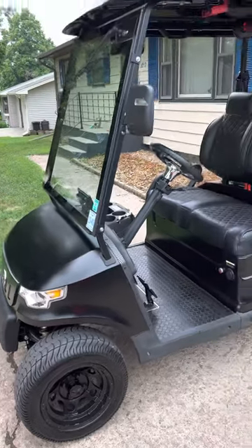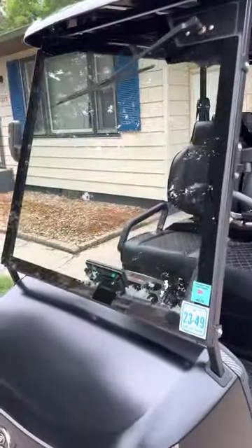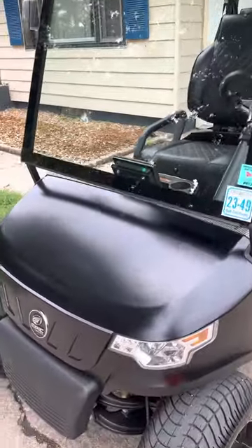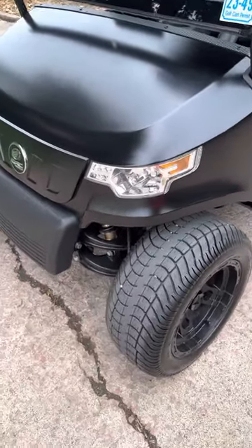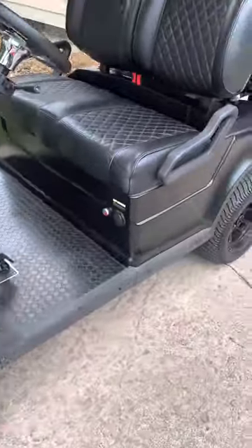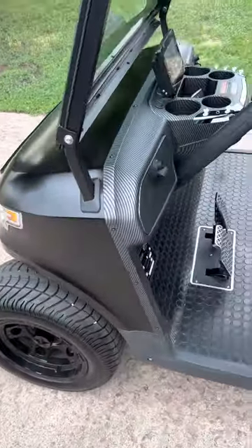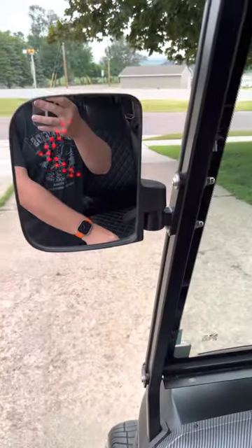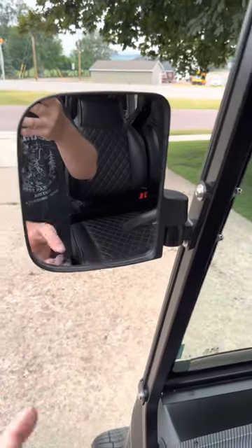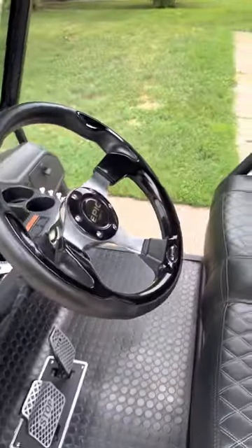Pretty sweet golf cart, been a lot of fun. Full glass windshield, windshield wiper, headlights, suspension on the front, bigger tires — you can still drive on the golf course with them. Blinkers on both sides, front and back. The taillights also have the blinker.